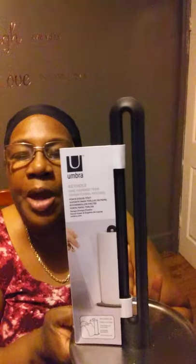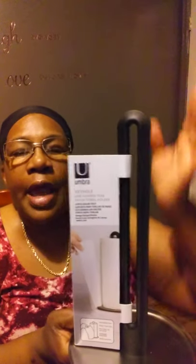It's called the Umbra paper towel holder. This is a keyhole paper towel holder. And as you put the paper towel on your holder, you can rip it at the line that goes down the paper towels.